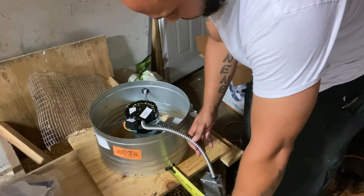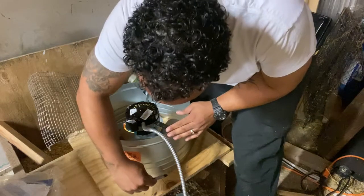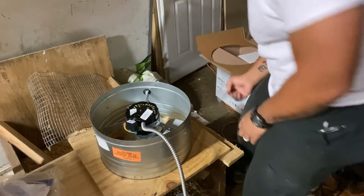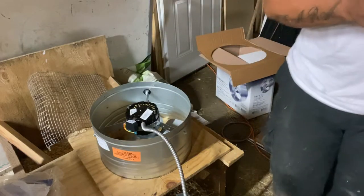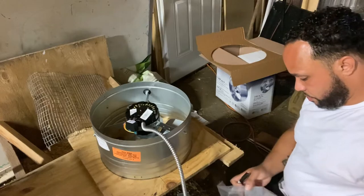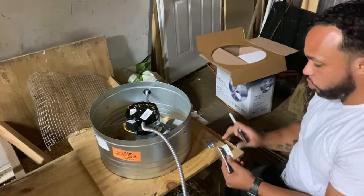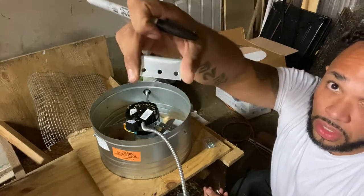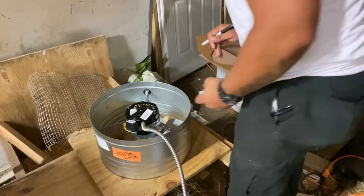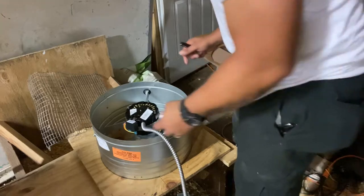I've got two brackets here. I'm going to go ahead and circle the hole — hopefully a perfect circle. These come with brackets and screws. There are two holes for the bracket and the three holes go on the base. I'm going to put this off to the side, make the hole, put the brackets on, and then fasten it down.